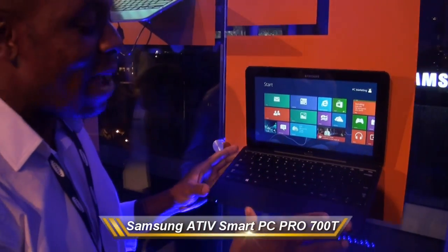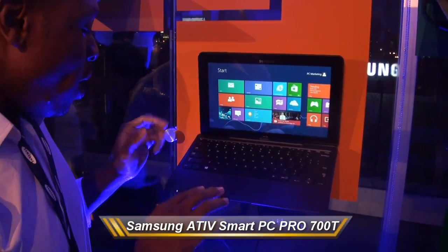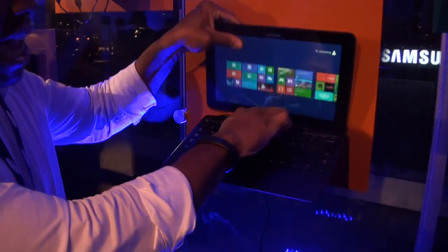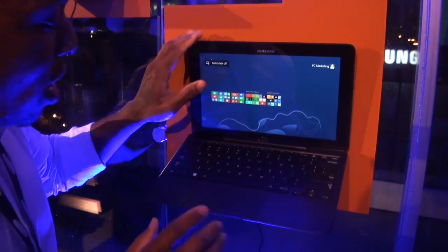Today we're taking a look at the Samsung Active Smart PC 700T. Basically it's a clamshell style laptop with a detachable touchscreen display. I'll put that back for now.